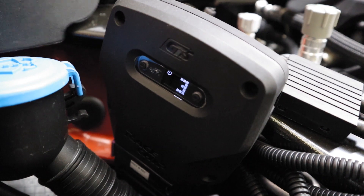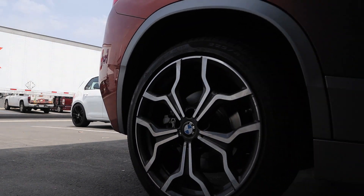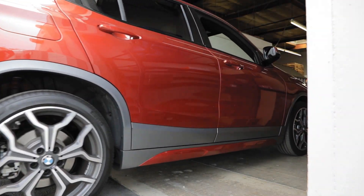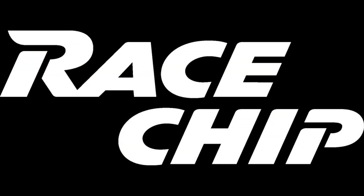Start in the default setting of the race chip for the first time you test drive the car. If everything works great, you can then move the race chip to the next level up. Be aware that the car needs some time to adapt before releasing the full performance upgrade. Now get out, drive, and enjoy your race chip.